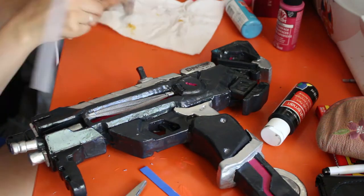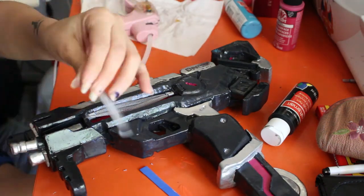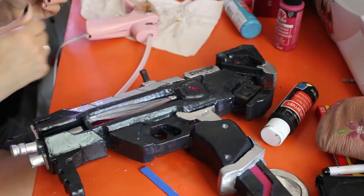As you can see here, it kind of wants to come apart again. I found myself having to re-glue it a couple of times just because I didn't wait for it to dry fully.